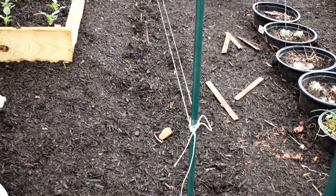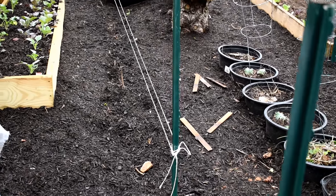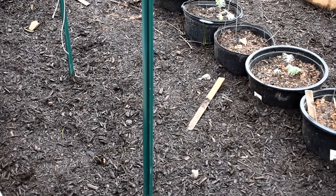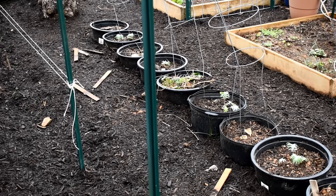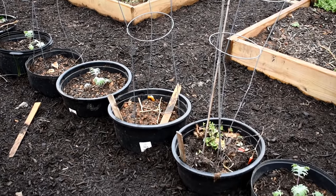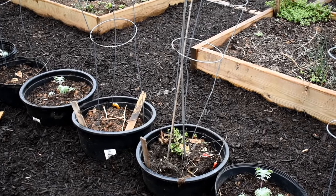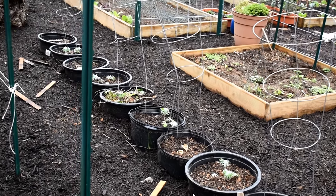This is my asparagus area, all mulched in. Hopefully in the next two weeks I'll have asparagus coming out - it established and did well last year. Where I had my peppers, I'm growing kale in every other pot to space them out. Kale sometimes gets whiteflies, and if you put them all next to each other or in the same space, the whiteflies jump everywhere. By spacing out your leafy greens, you can better manage the pests that might come in.